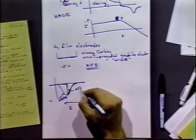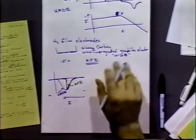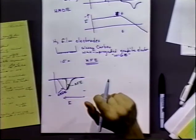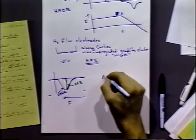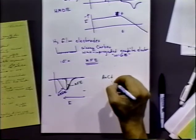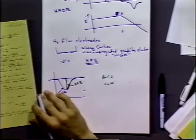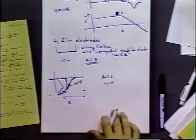That sharper wave is often advantageous in analytical methods because you can better detect the peak position. Drawbacks include overloading the film and generating intermetallic compounds — gold-cadmium, copper-nickel, and various other combinations can be problematic.